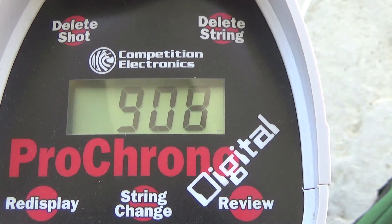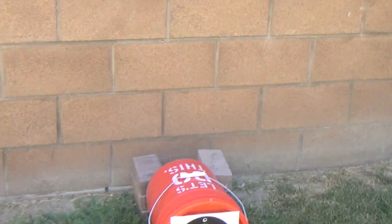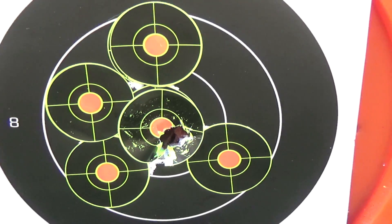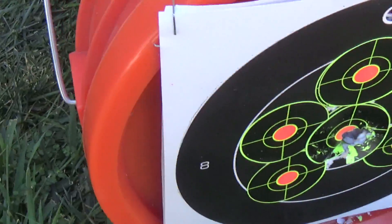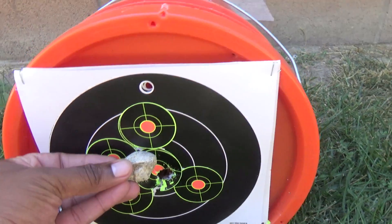So I will safely take 13 shots in the 900s pushing the JSB King Heavy Mark IIs — 34 grains. And again I walk over and take a look at the target. This is at 25 yards from the muzzle. Even with them dropping down to the 800s, with all 18 shots the grouping was still pretty darn good. That's a two-inch target right there. All I have with me is a rock from my flower garden — it's much bigger than that hole, so you can see how tight it is.